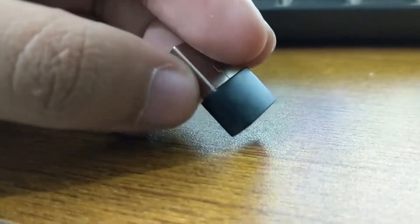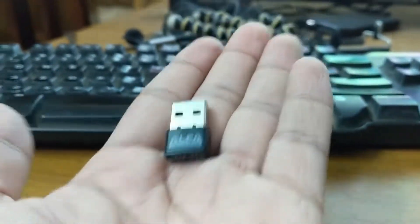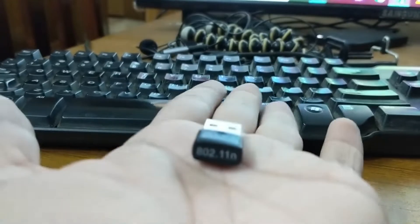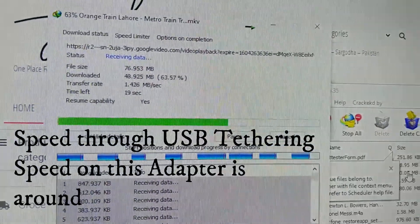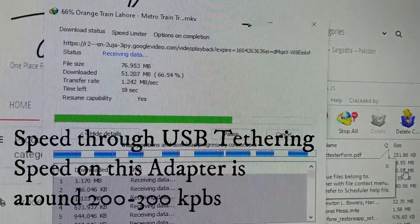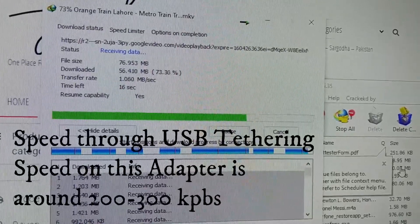When it runs, it doesn't work properly. After a few hours it disconnects. It also doesn't provide proper speed. I'm sitting in this room where the modem is located — on mobile I get full signal, but with this adapter the signal is half. Using it on my PC via USB, mobile gets speeds of 1.1 to 1.2 MB, while this adapter only gives 0.2 to 0.3 MB, which is around 300 Kbps.